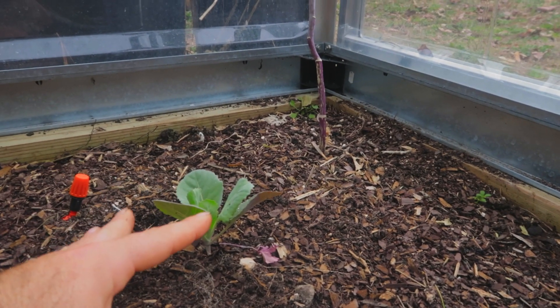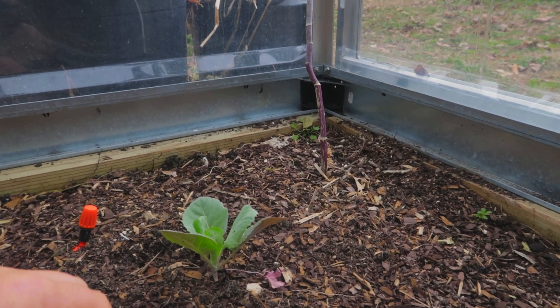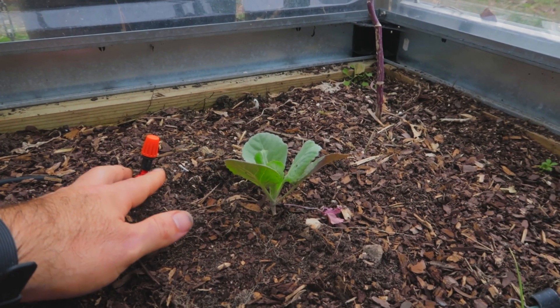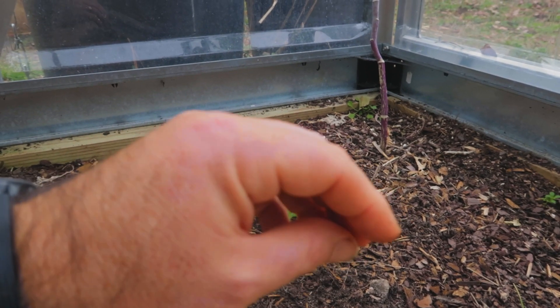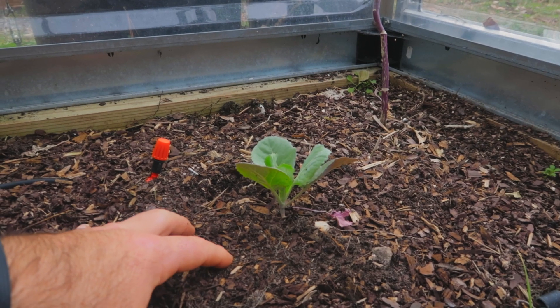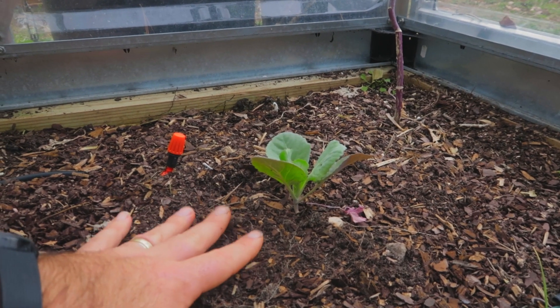By being right next to the door it's getting a cool breeze which keeps it knocked down a little bit temperature-wise. On warm days I'll turn on the mister, which will help cool the temperature of the soil and leaves and give it a good chance to bounce back. In my second year growing in this greenhouse I've learned you've got to be fast to react and stay on top of it to make the best and most efficient use out of it.